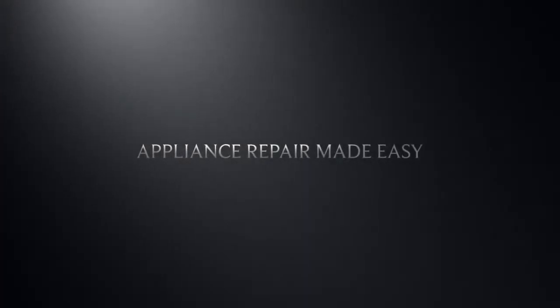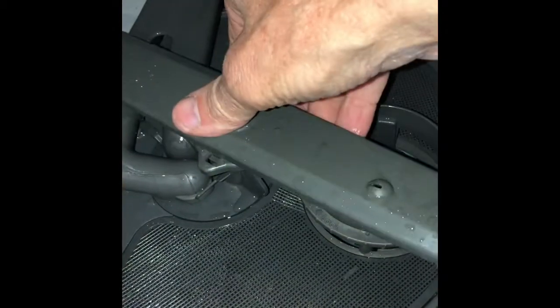This is Scott The Fix It Guy. Today we're dealing with a dishwasher that is not cleaning well. I'm going to see if we can make it clean better.